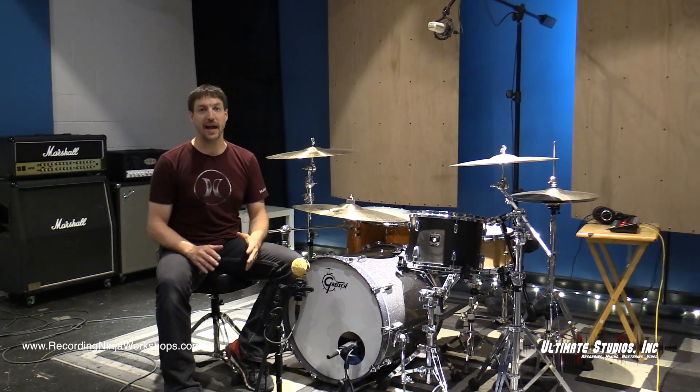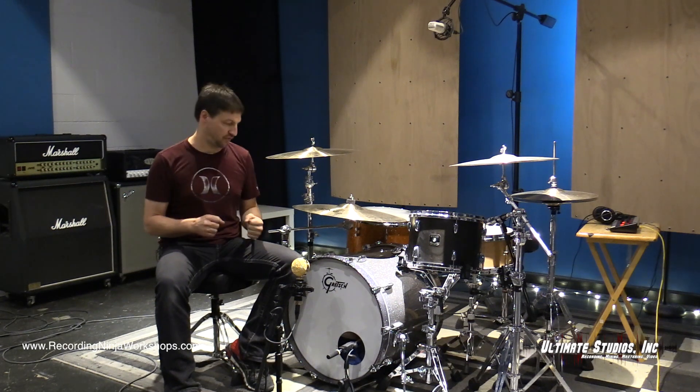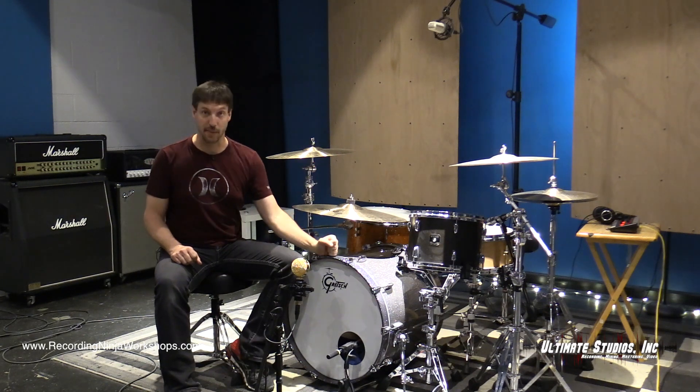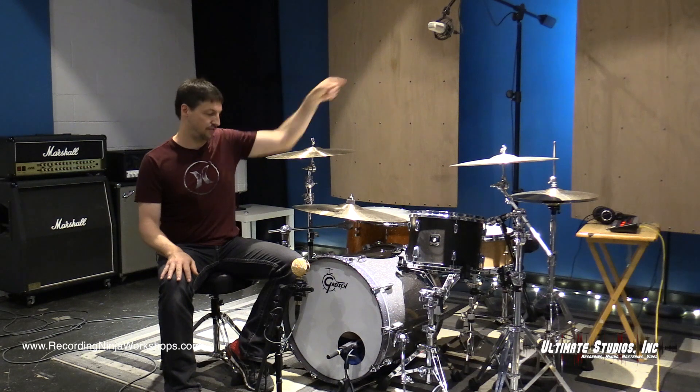However, inside our track we definitely are missing some punch and presence from the kick drum and the snare. So in this video, we're going to add a kick mic and a snare mic to go along with our ribbon and our large diaphragm condenser overhead.